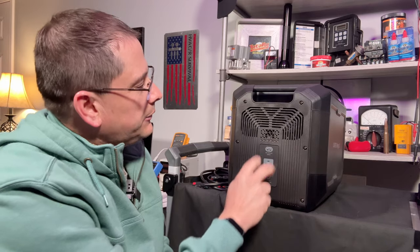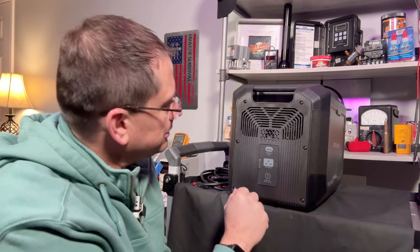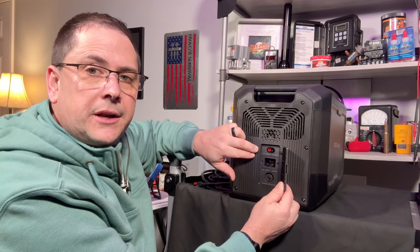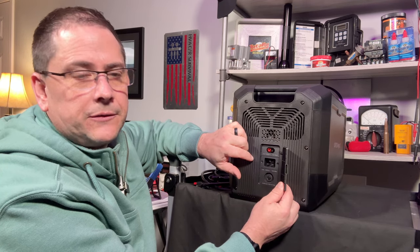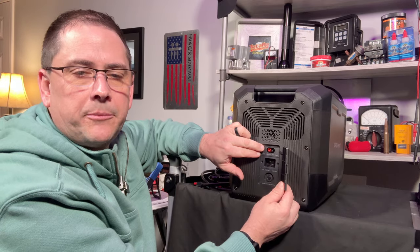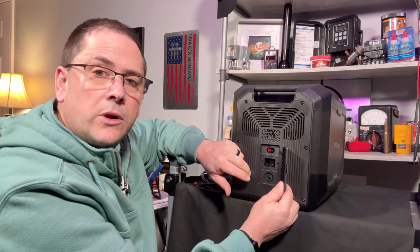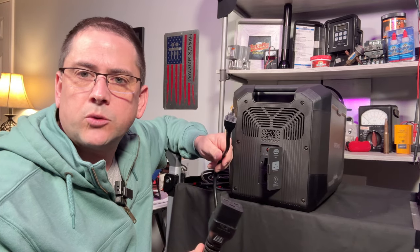On the other side of the unit there's another set of fans — they're clearly focused on cooling, which will make the equipment last longer. You've got two fans on each side drawing air across the internals. On the input side there's an Anderson plug adapter rated for 12 to 150 volts for your solar or car charger input, with a maximum input of 15 amps. Directly below that is the 100-to-120-volt AC input plug rated at 16 amps.